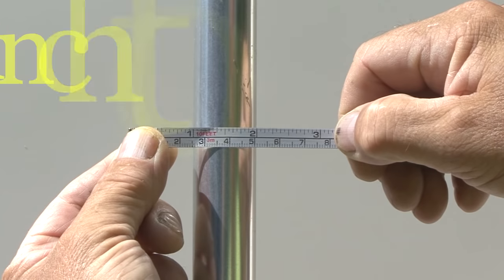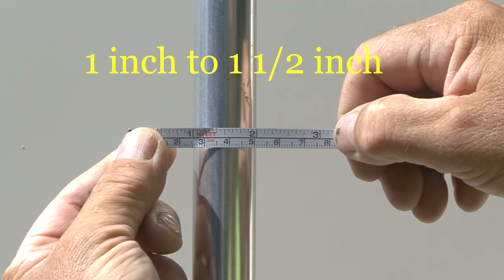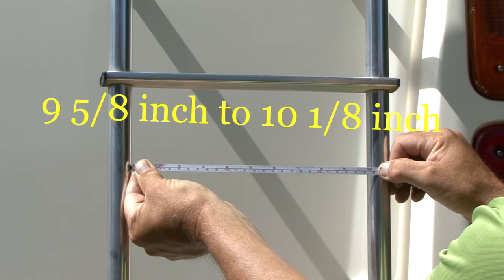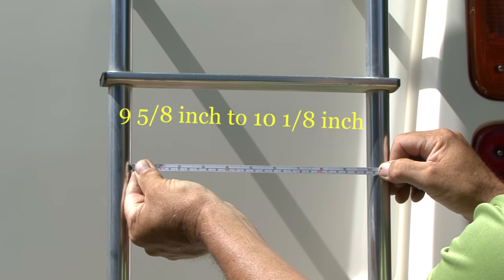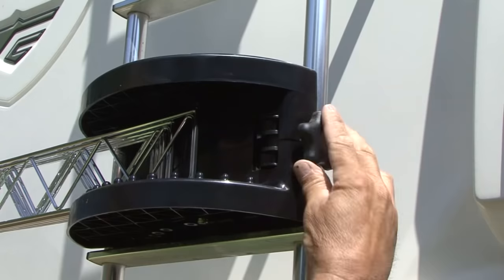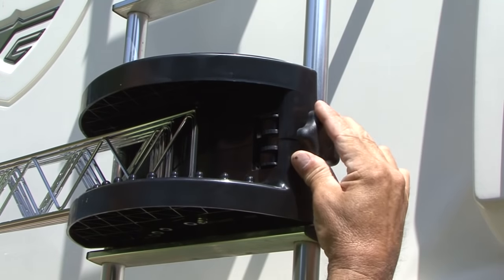The Extend-A-Line is designed to mount on any one inch or one and a half inch exterior ladder with 9 and 5/8 inch to 10 and 1/8 inch spacing between the upright tubing. It has a tough plastic base that fits around the RV ladder tubing with a clamp to secure it in place.